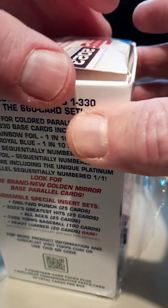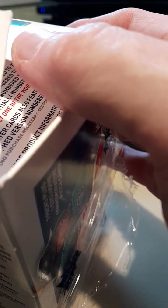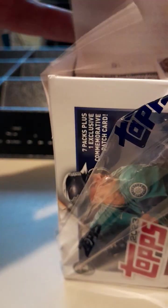Let's see what we get. It says on the box to look for heavy lumber cards and look for green foil parallel cards. I guess the blue becomes green — we'll see what we get.